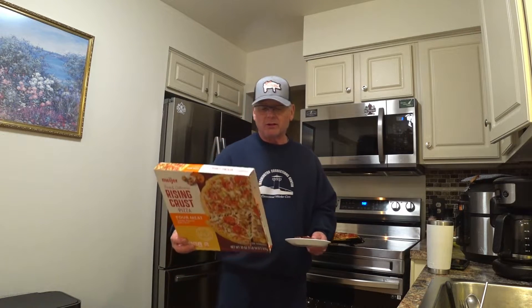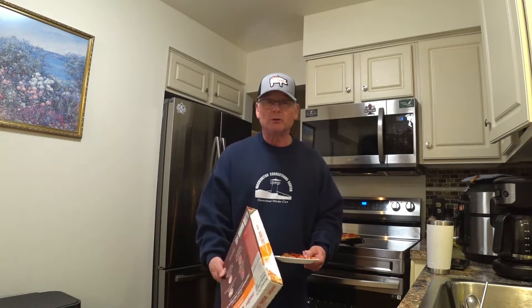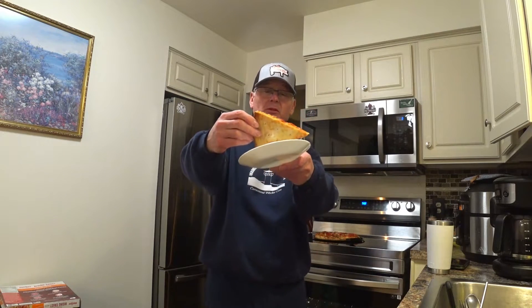It does have some bioengineered food ingredients. Here's a little bit of nutritional value on the bottom of the box on the left. Here is your pizza crust — it did not get too much color. It was cooked bare on the oven rack.